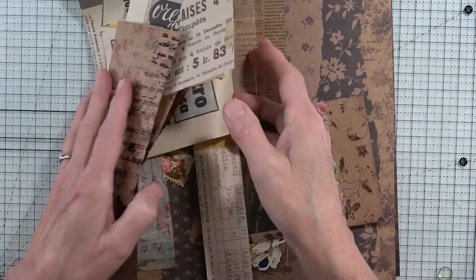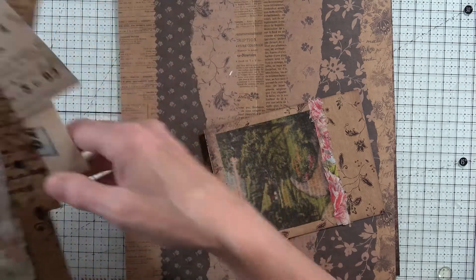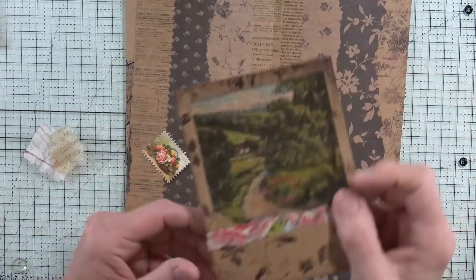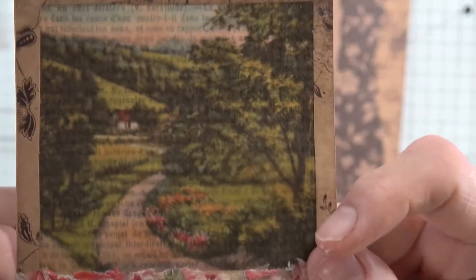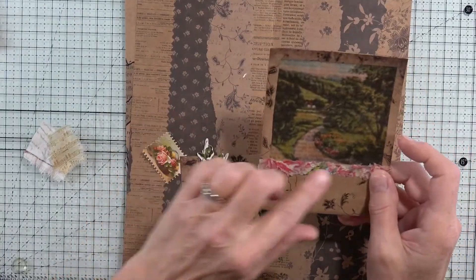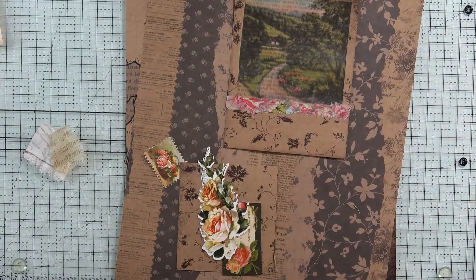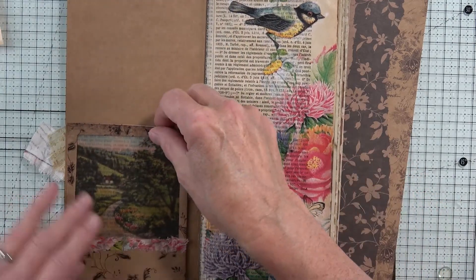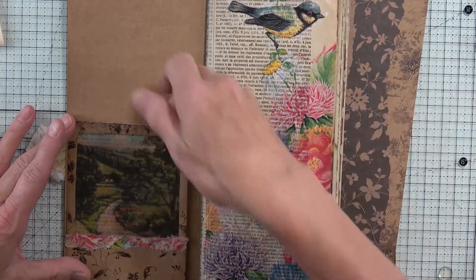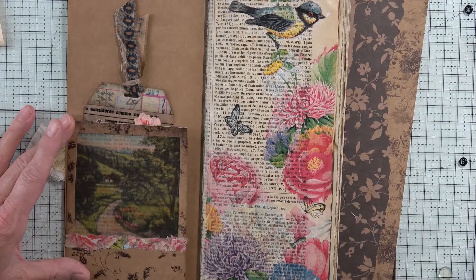Here we are — I didn't film this yesterday, shame on me. This is a Tim Holtz see-through vellum picture, and I cut it down to fit in this size. It's going to go on the inside of the page, and it's going to be a tall tuck spot right here so that a little card will fit in there — won't that be beautiful?